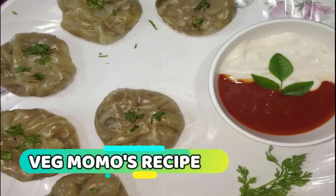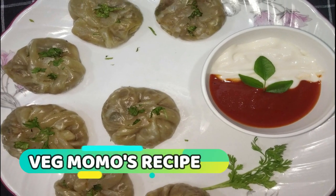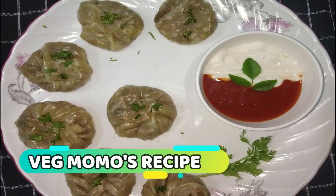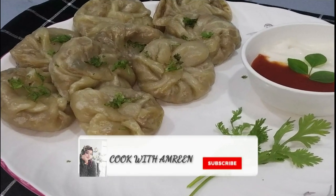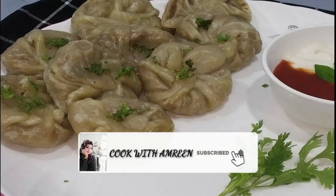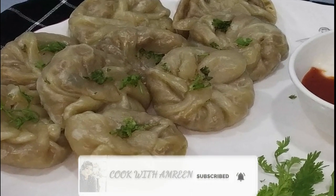Assalamualaikum friends, today I am going to share my momos recipe with you. Momos can be made in many ways, but today I will share my recipe with you. If you want to watch my channel, please subscribe and press the bell icon.